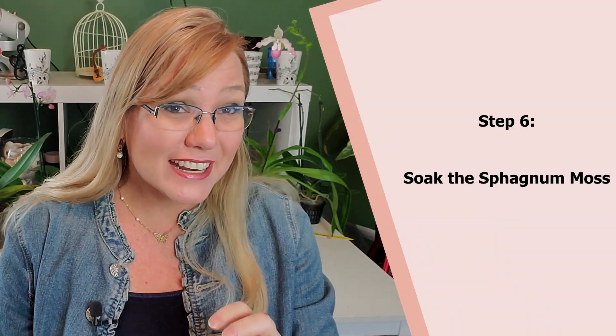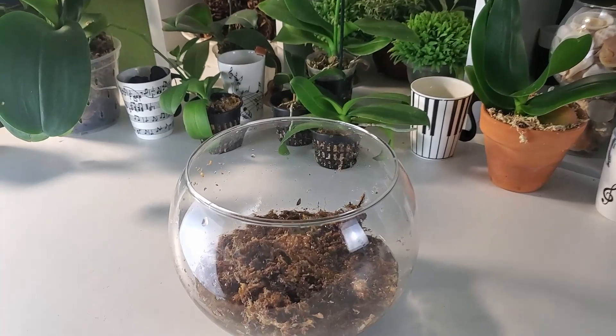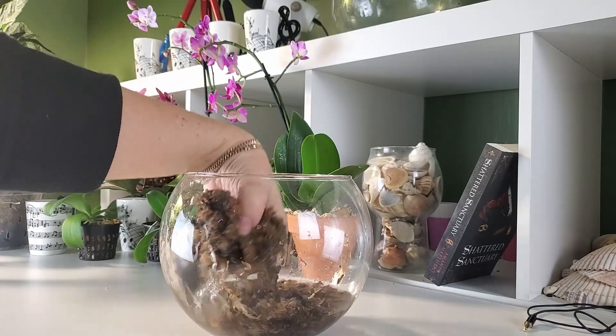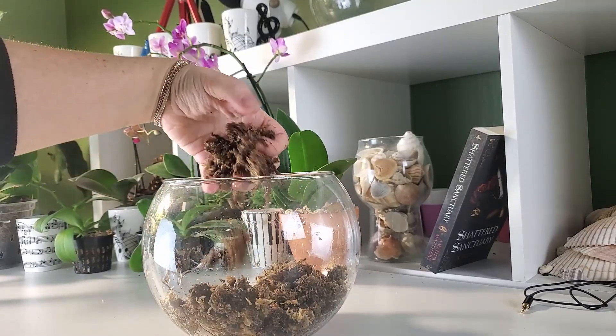Step six: get sphagnum moss — and get a good quality one. A good grade is New Zealand sphagnum moss, one with an AAA grade or five-star rating, or the brand from Chile. This sphagnum moss is going to stay inside the bag with the orchid, so soak it for an hour first. If you don't soak it, the sphagnum moss will absorb the excess humidity from the orchid — the opposite of what you want. You want the orchid to absorb humidity from the sphagnum moss. Squeeze out the excess water and do not leave dripping water inside your bag.